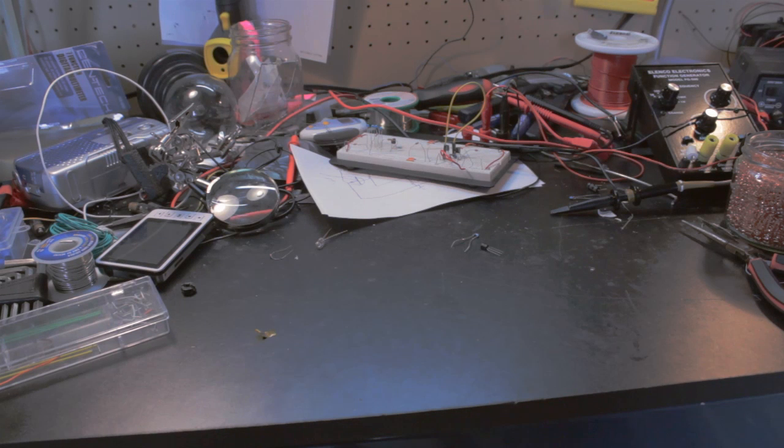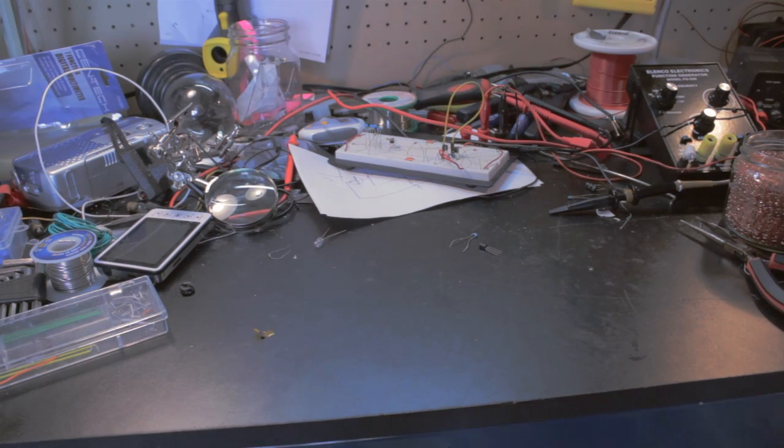Hey there guys. I was working on a project recently and needed to test a transistor. It turned out that transistor was bad. But exactly how did I find this out? Lucky for you, it's very simple to do.